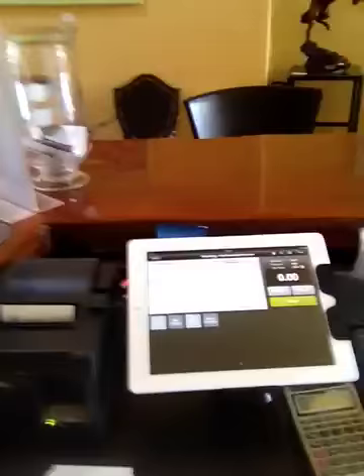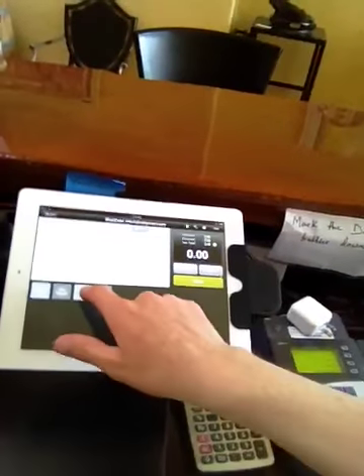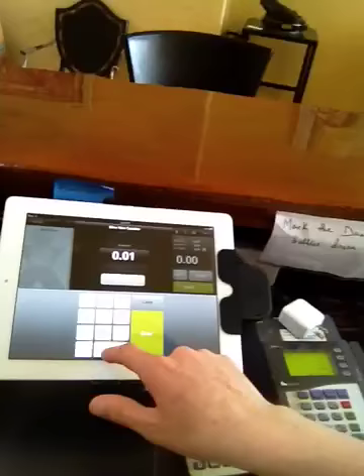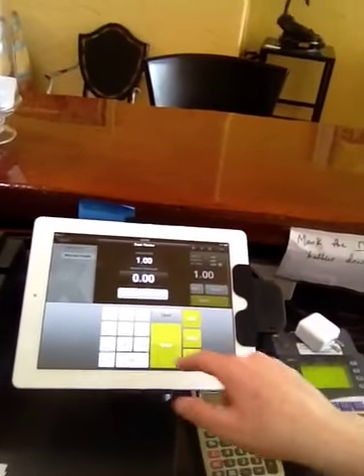I'm going to give you a quick demo of how ShopKeep works. We can enter our sale in here. Let's do a miscellaneous non-taxable item for a dollar. And cash sale — they gave us five dollars. It pops the cash drawer out and we give them change.